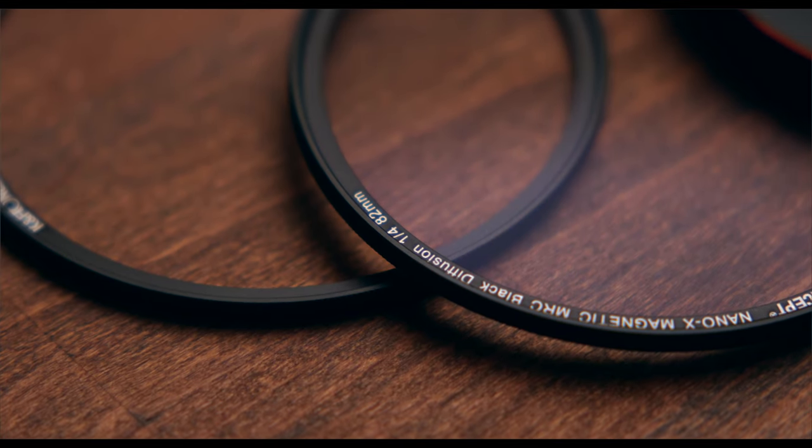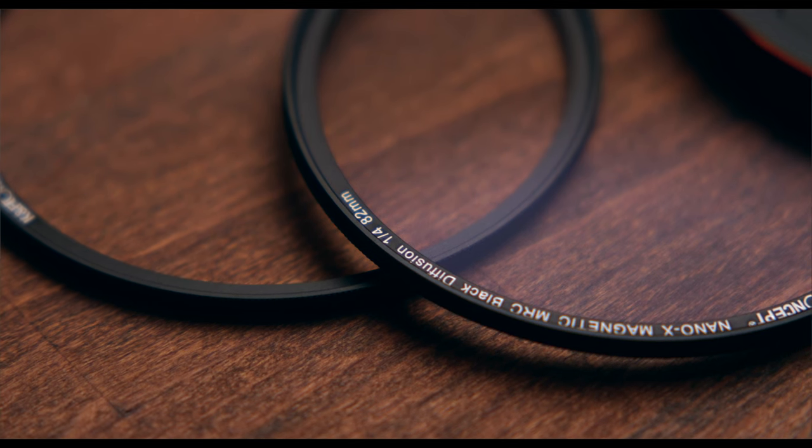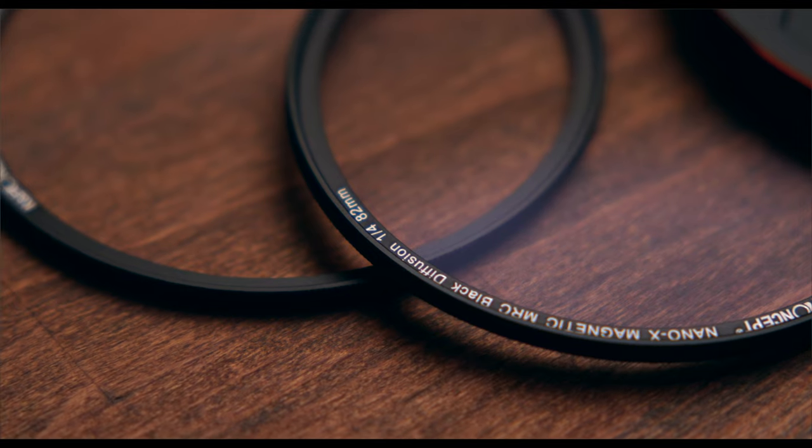The second thing I want you to know is it doesn't come with any filter thread on the filter itself, so you cannot stack filters. You cannot put ND filters, polarizers, or any other filters on top of it — which is a bummer because when we film outside we always need ND filters. We have to use a fixed ND filter behind this diffusion filter for it to work. So: no filter thread, and the magnets are way too weak.